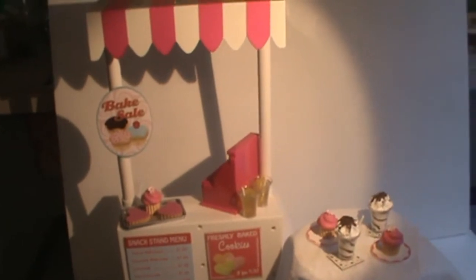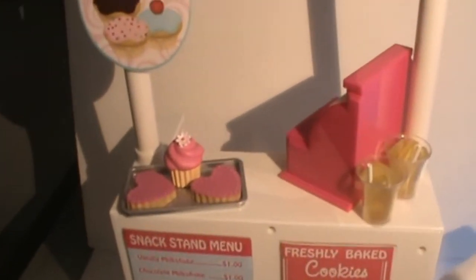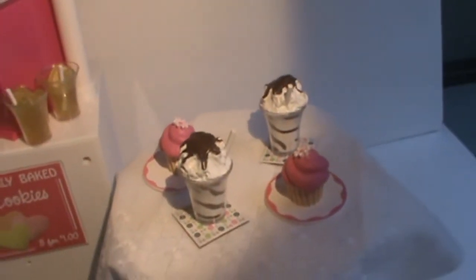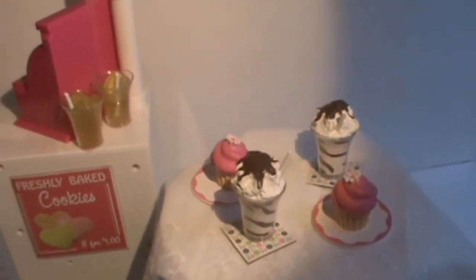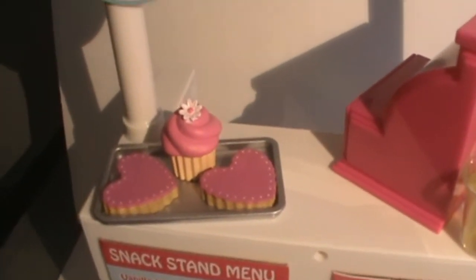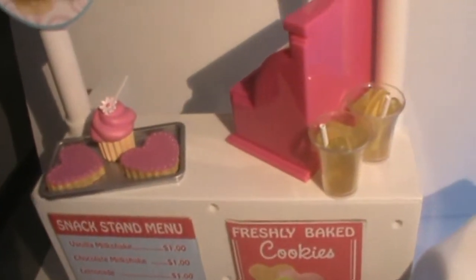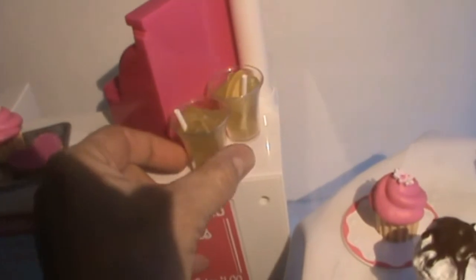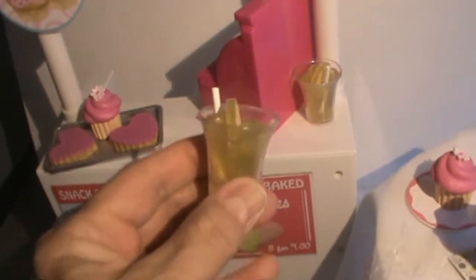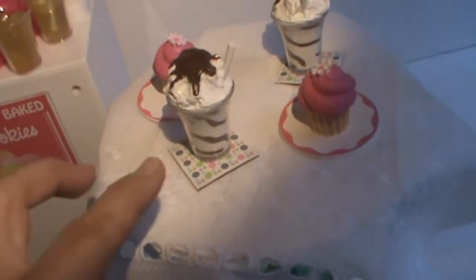With the snack stand, the first thing is that you get three cupcakes — there's one and there's two — you get two heart cookies, and the tray that the cookies are on. You get two glasses of lemonade with a straw.